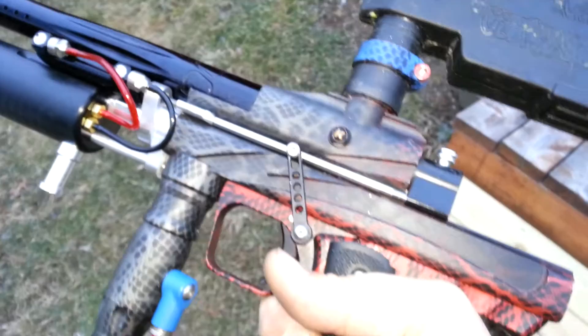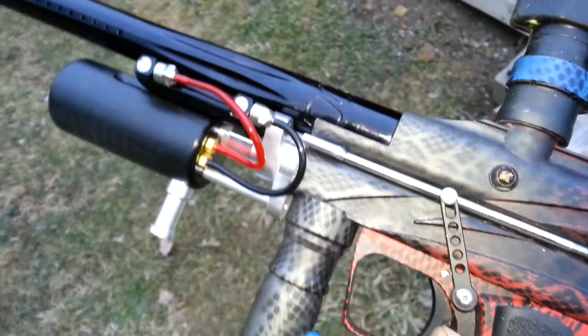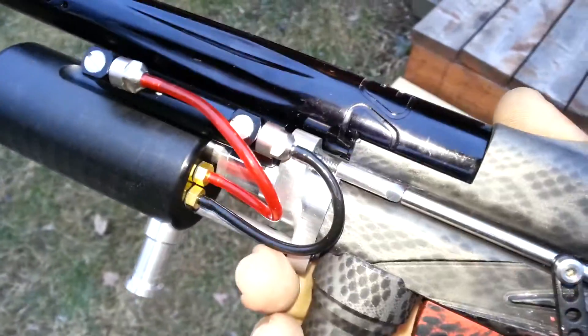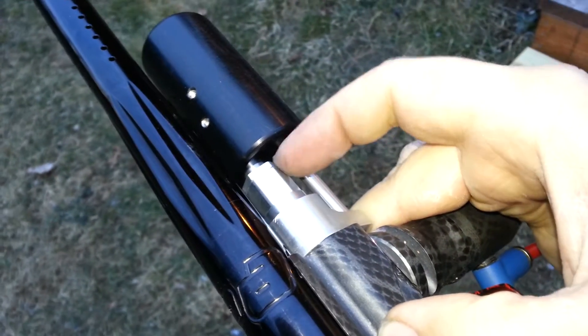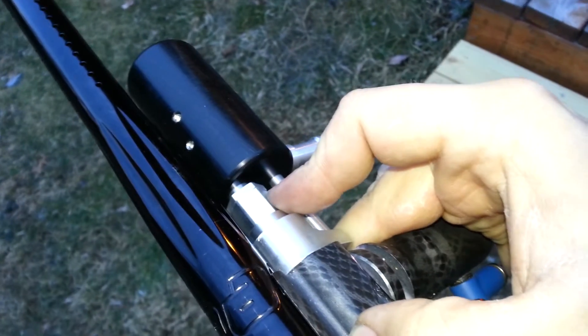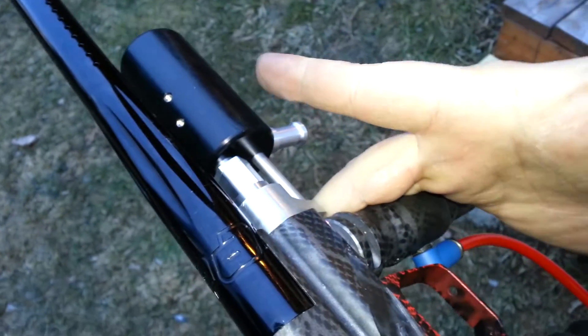He's going to do some testing for me and let me know how everything goes. If everything works out as good as I hope, the plan is to offer this new reg design to any of my customers that bought the Generation 1 and are having problems. If you want to upgrade to the Generation 2, just send me your gun and I'll put the Generation 2 on and tune it in, just like version 1. Thanks a lot.